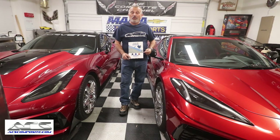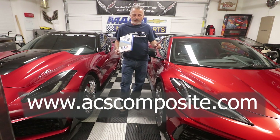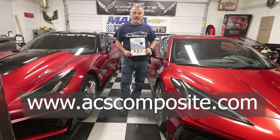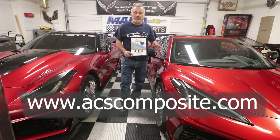After seeing how easy these are to put on and how much damage can happen without them, I can't see any reason not to get a set. Go to acscomposite.com — I'll put all the information on the screen — and let ACS know that Scott from the Corvette Channel sent you. Installation is very simple and very inexpensive compared to the cost of getting your car damaged. I highly recommend the red ones: black blends in, blue isn't much brighter, but red makes it brain-dead easy to say, 'Don't jack anywhere but on the red spot.'